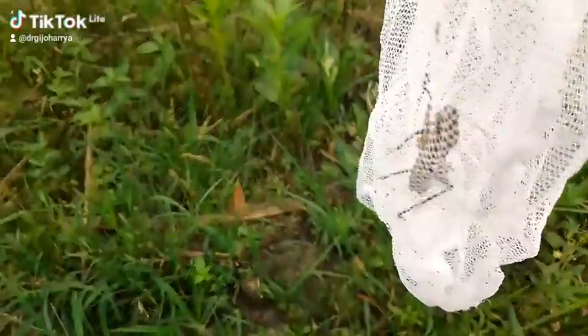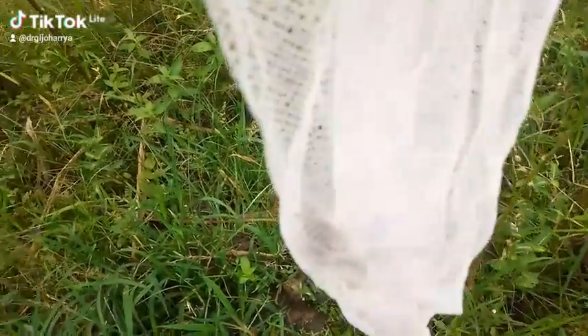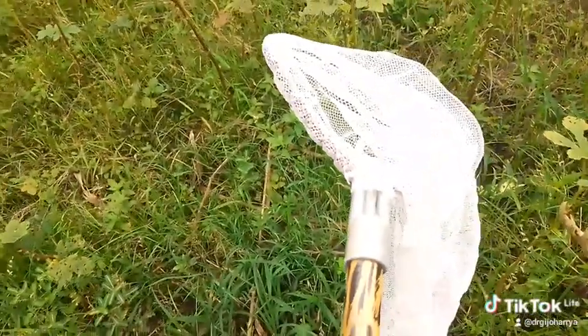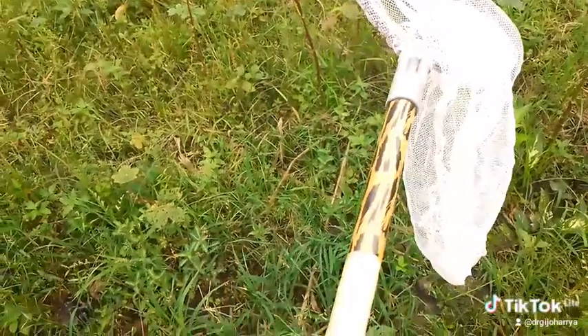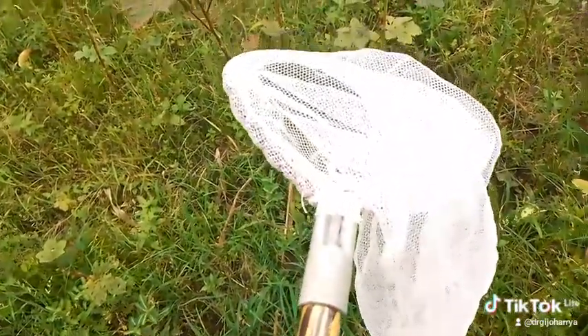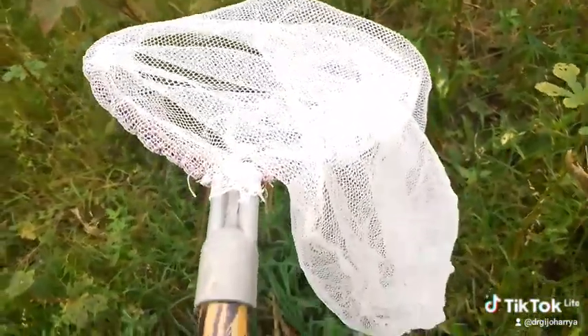This is a grasshopper. The sweep net is used, and the grasshopper will then be pinned to preserve it.